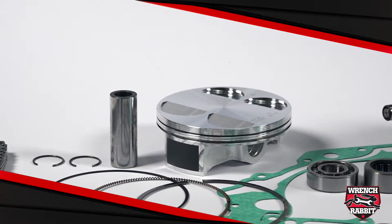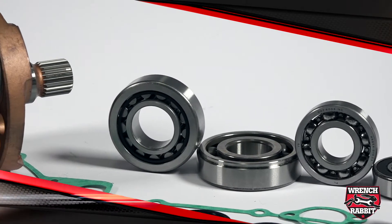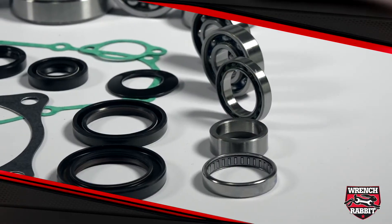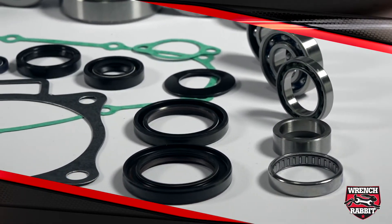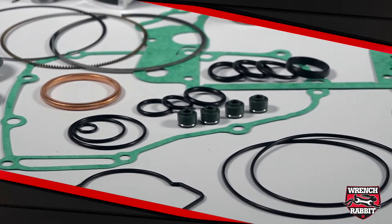Wrench Rabbit takes the burden out of researching dozens of part numbers by simplifying it to one part number. You can now quickly rebuild an entire engine with one part number using Wrench Rabbit's complete four stroke engine rebuild kit. Don't get frustrated wasting precious time looking up dozens of parts — simply buy a Wrench Rabbit kit.